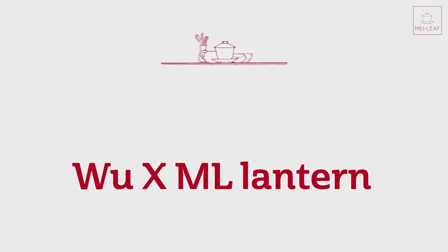We have been working to create our own unique design. It's called the Wu X ML Lantern, and we're going to be unveiling it for you. I've done many videos regarding Chao Jo clay, all about what the clay is good for compared with other clay types, and we've done unboxings with Master Wu before. I'll put links to all of those in the description below if you want to find out more.